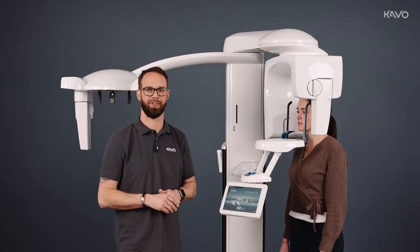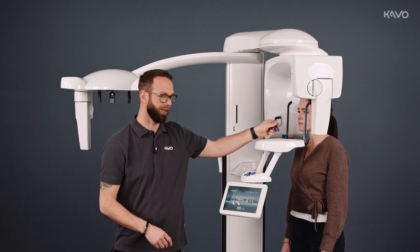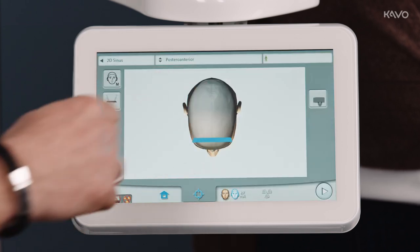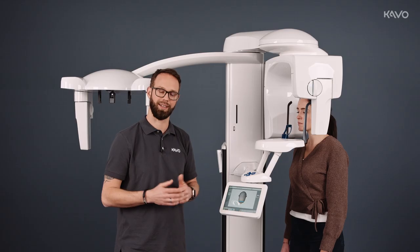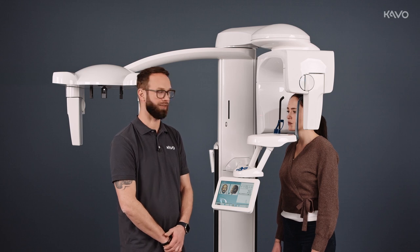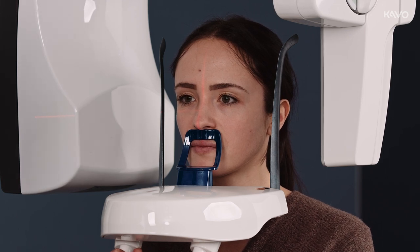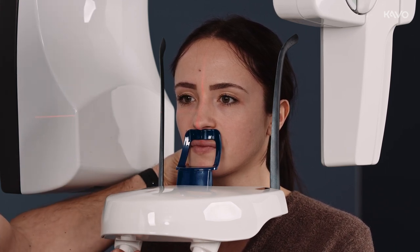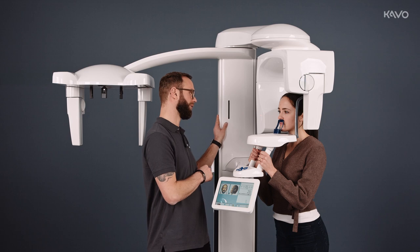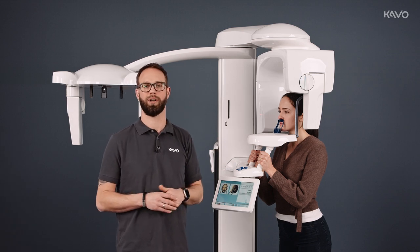To take sinus images with ProExam 2D, we remove the bite block and attach our sinus holder. We press the sinus program on our display, select the patient type again, and go on to the positioning level. For sinus imaging, we position the equipment below the nose on the upper lip, turn the head to the middle, close the temple supports, and position the Frankfurt horizontal. The K9 laser is not required for sinus imaging.